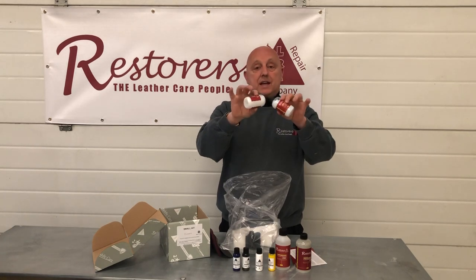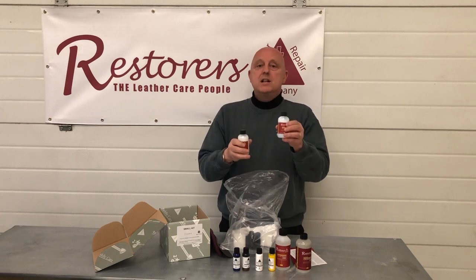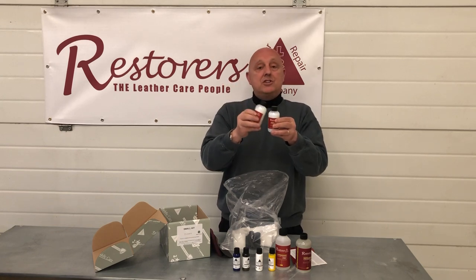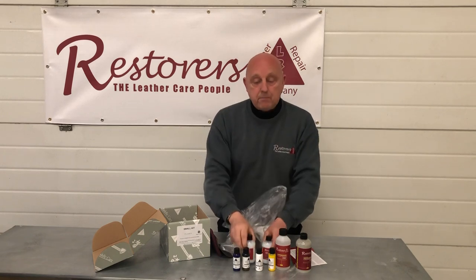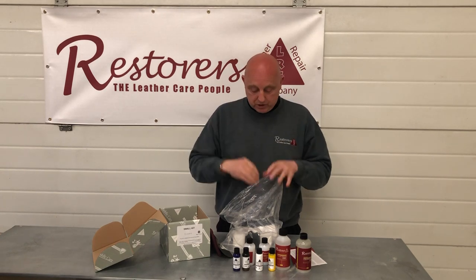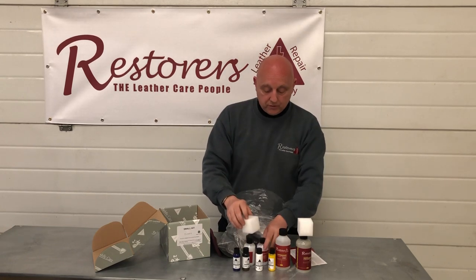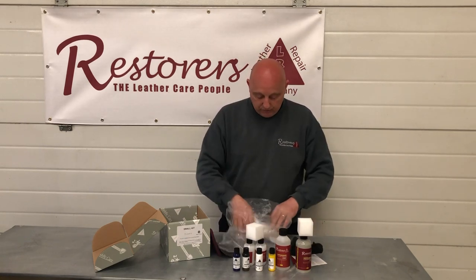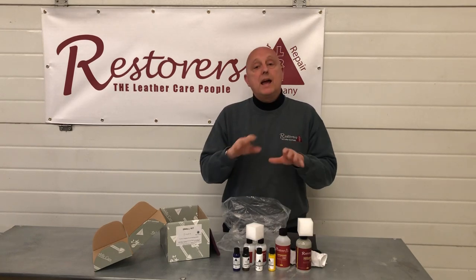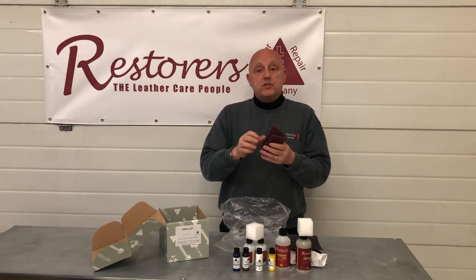You also have in the kit a matte and a gloss lacquer. These can be mixed together equally to gain a satin finish. The matte is quite a dead flat matte, so if you want a matte finish on leather, just add about 10% gloss into the matte to lift the sheen slightly — you don't want a really dead flat matte. These are your application sponges — one for your paint and one for your lacquers. There's also a pair of gloves, terry toweling, and 1200-grit sandpaper for sanding between layers of paint and lacquer.